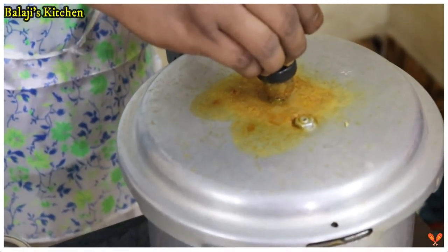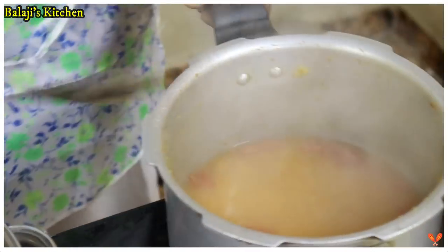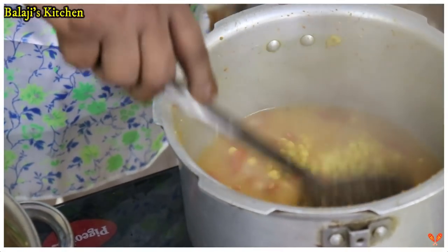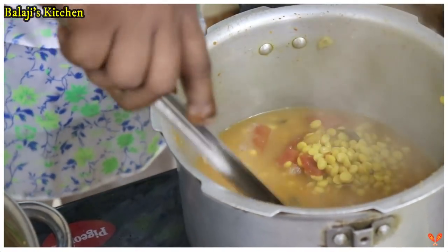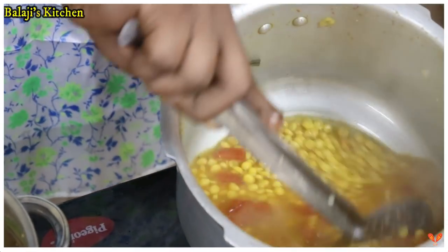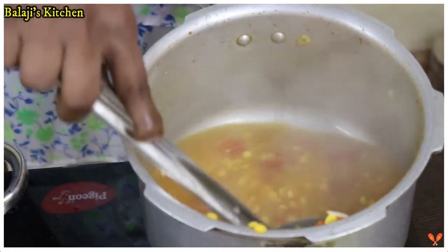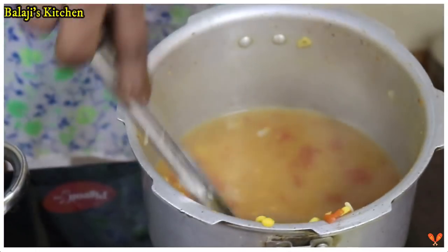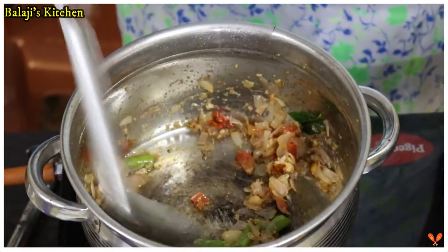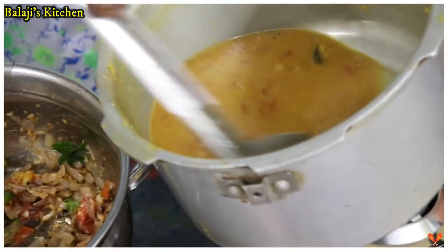After steam, we confirm that the vessel will be ready to cook. See that the vessel will be ready to cook. Let's take a little more to the current, then put a little bit of the crust. Let's add it to the crust and mix it up.